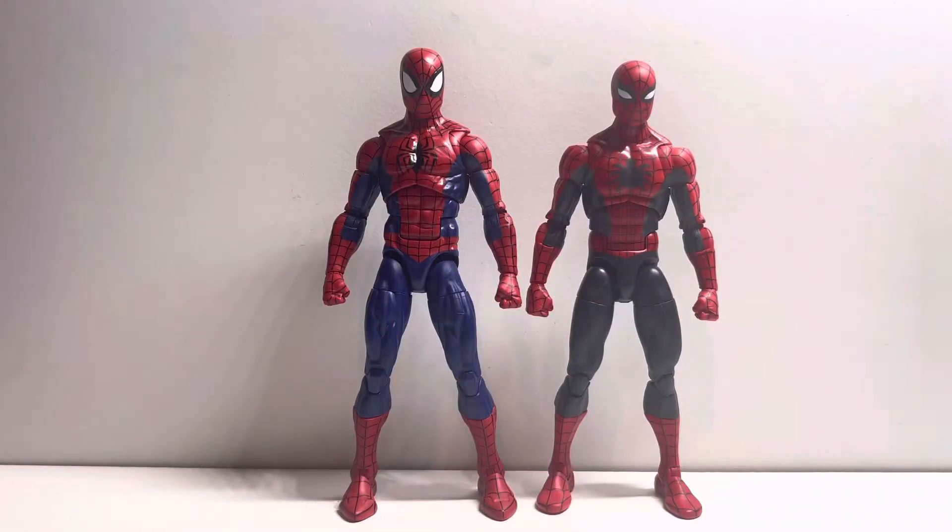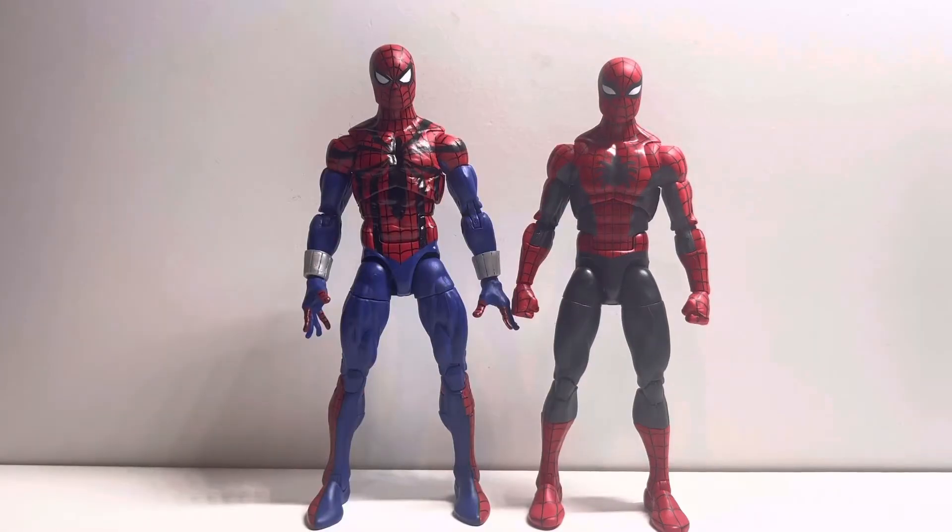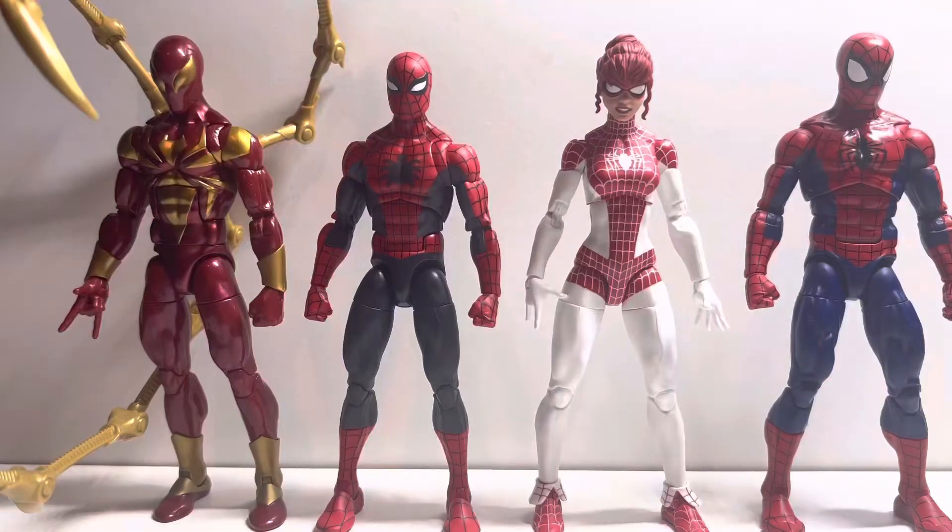Here he is next to the Renew Your Vows figure and you can see there are a few differences: first of which he's shorter, less muscular, and less glossy. Then here he is next to the retro Spider-Man mold and once again he's shorter, less muscular, and less glossy, but he has all pinless joints and a fully accurate body, hopefully replacing this old body permanently.